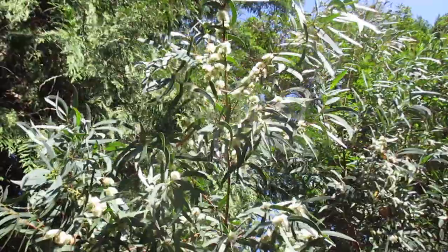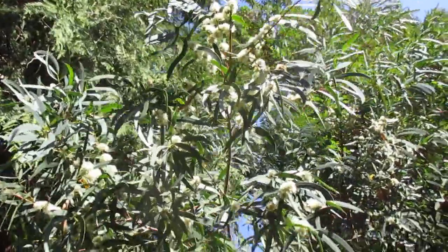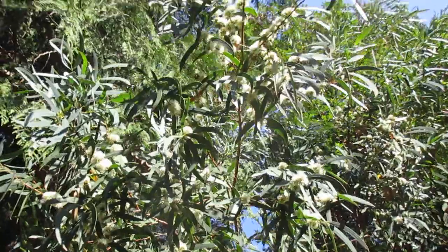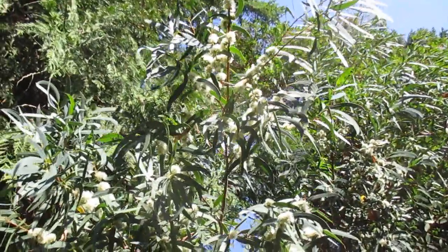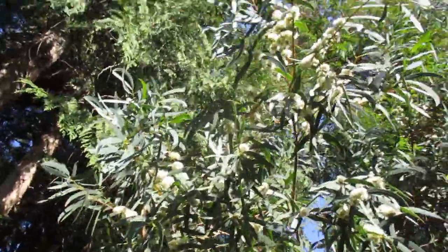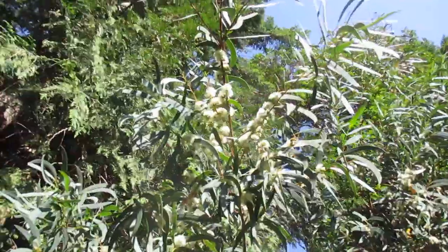Anyway, try one in your own garden — eucalyptus parvula. Plant them in full sun with well-draining soil. This one was planted about 25 years ago as a seedling. I didn't grow it from seed; my friend did and gave it to me as a seedling, and I planted it.